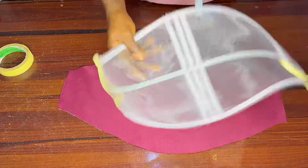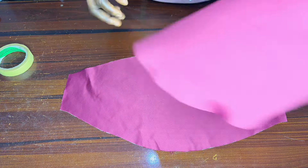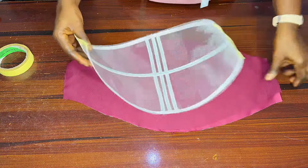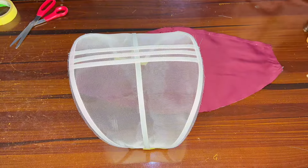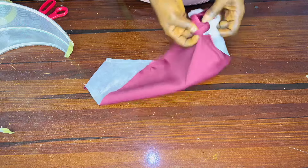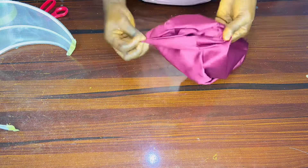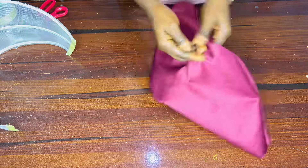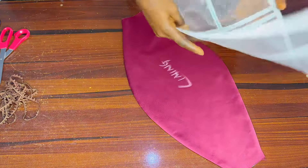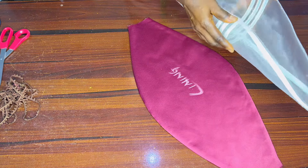The right side of the main fabric is the one that will cover it this way. I've gone ahead and joined these together. I joined here, here, and here, leaving this side open. I will go ahead and iron it very well. The next thing to do is to insert it — this lining will be facing this side. We do it this way.